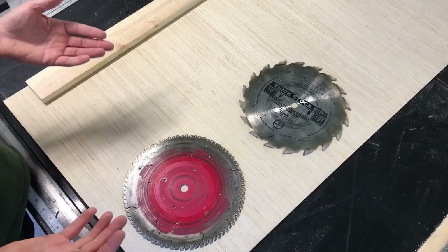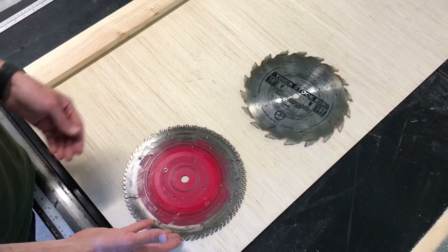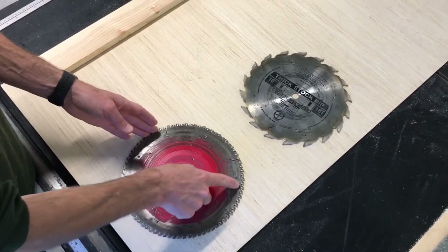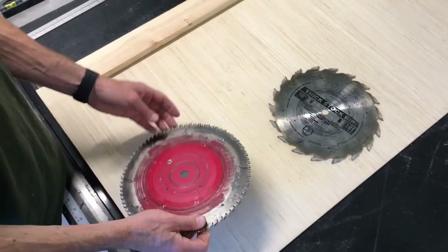Let's take a look at the two most commonly used types of blades on the table saw. There's a cross cutting blade and a rip cutting blade. The cross cutting blade has many small teeth, while the rip cutting blade has fewer, larger teeth.